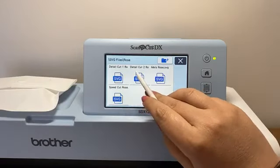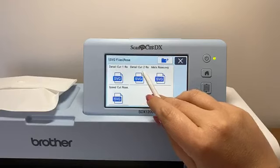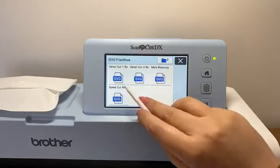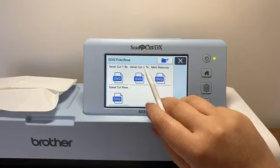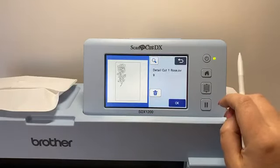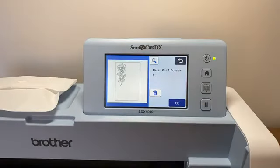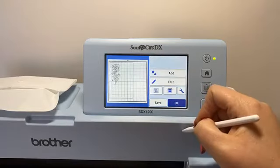We're using the detail cut of the rose, so we scroll down to find Rose. It comes up with the different files in that particular folder — detailed cut one, detailed cut two (which is your decoupage layers), mats (which is your mats and layers), and speed cut rows which cuts just the outline. If we select detailed cut, it will bring up an image of the SVG we're going to be working with. We can see that image matches what we've printed out on our computer.